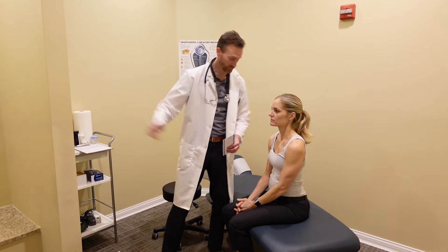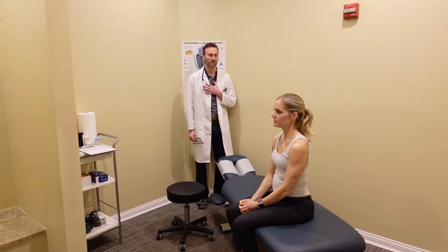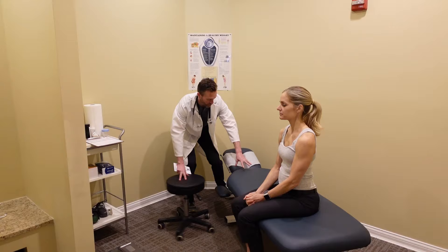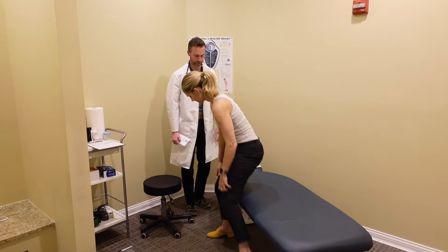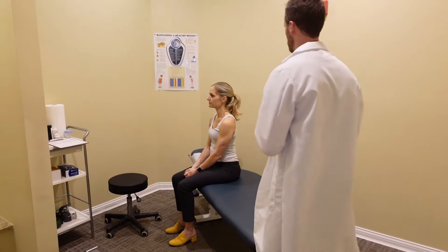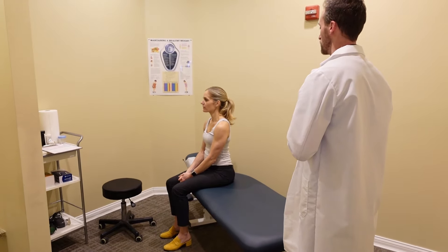I'm going to have you continue to look straight forward. I need you to repeat the numbers that I say. Eight. Eight. One. One. If you could slide all the way down to the end here. Keep looking straight forward. Two. Two. Four. Four. Good.